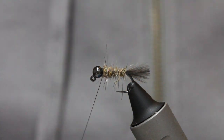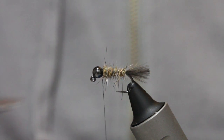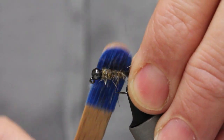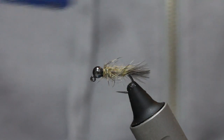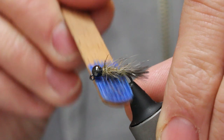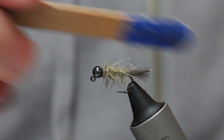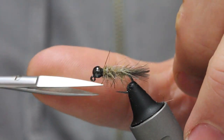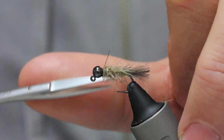With any kind of fur I like to use velcro. You can use machines, but I swear by velcro for natural fibers. All I'm doing is pulling some of the fibers out. I can get a lot out because I've got so many wraps of that small copper wire. I don't want too much though, because it's early season and I want this to get down in the water column.